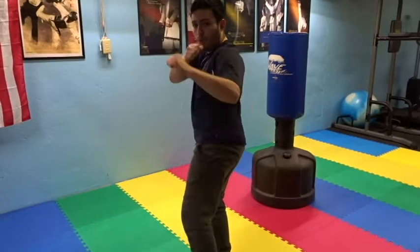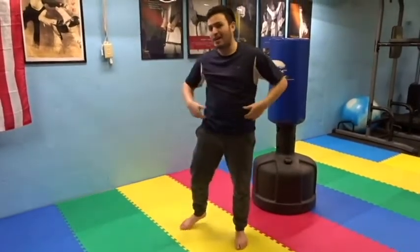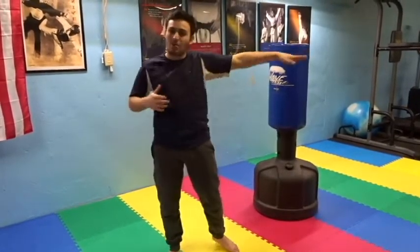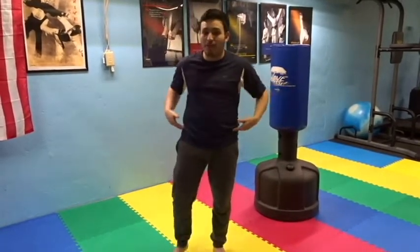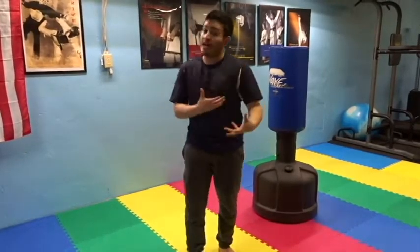Once I see the target, my hip opens up while my hands are locked in. That prevents me from using a lot of my hip, but it does give me a lot of room to aim and find my target. Once I find it — boom — clean sidekick. The sidekick gets its power from the hip, so you're relying not much on the spin, but more on your sidekick.